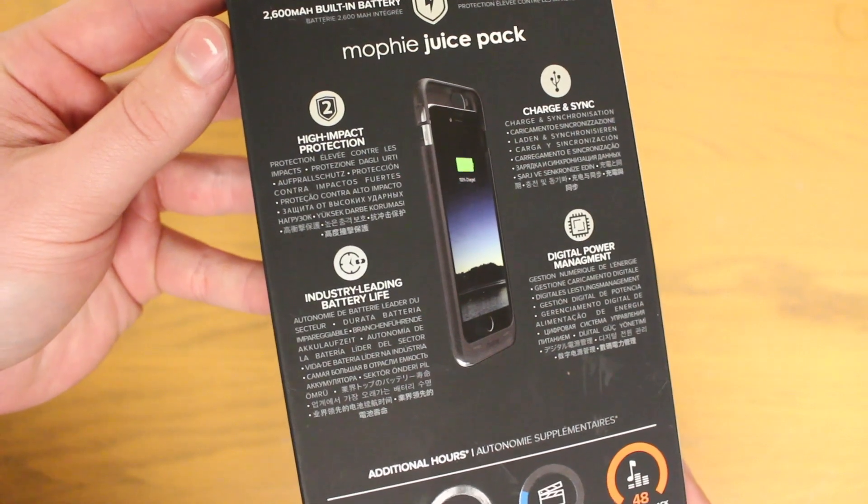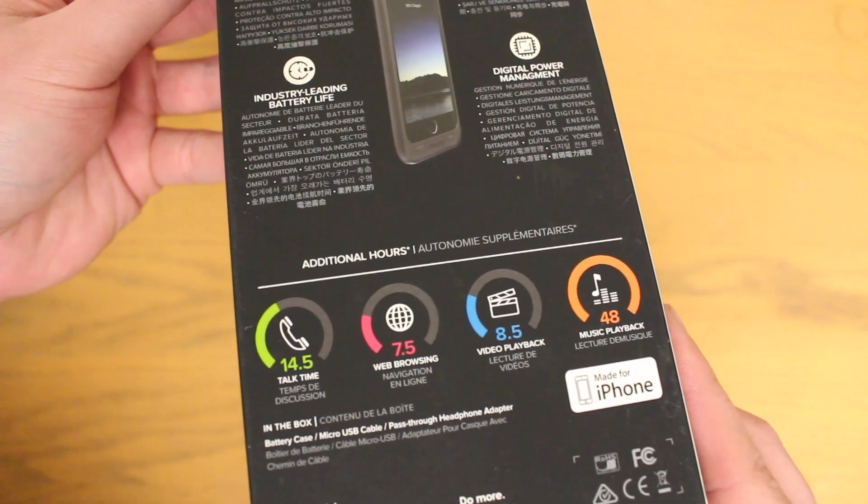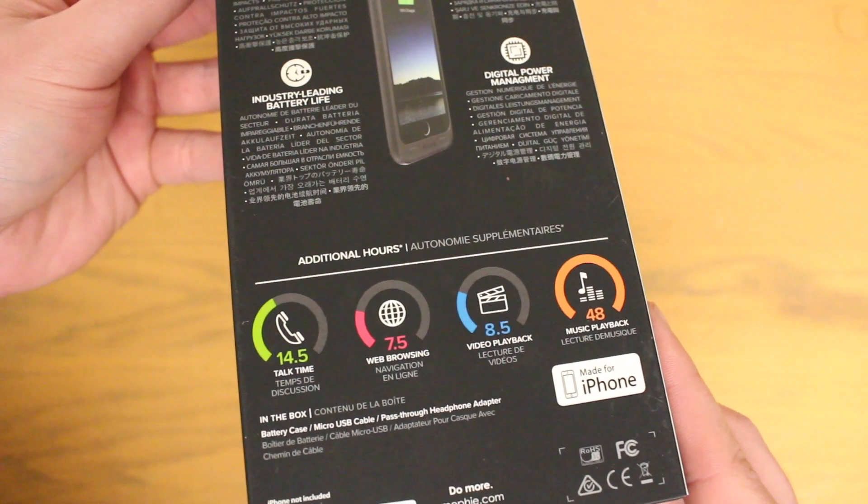The iPhone 6 Plus juice pack case offers an added 14 and a half hours of talk time, seven and a half hours of web browsing, eight and a half hours of video, and 48 hours of music.